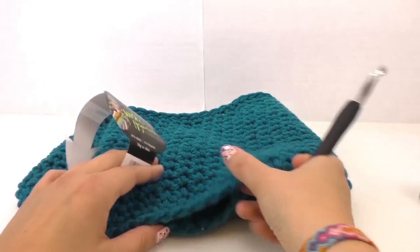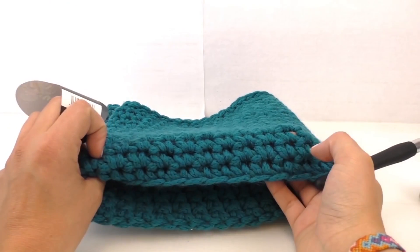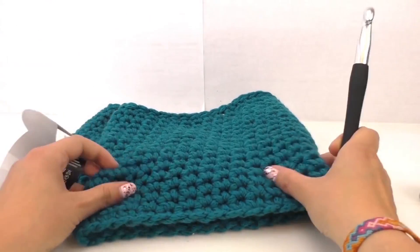I use a number 9 needle. So the stitches are quite close to one another. That way it's not too cold for the winter — it creates some more warmth.